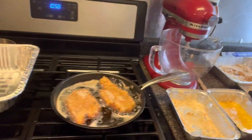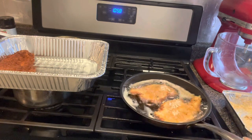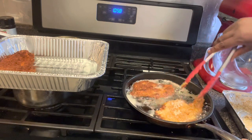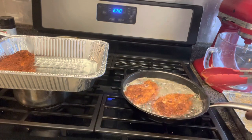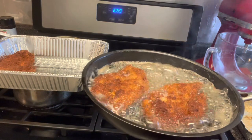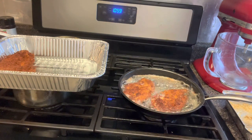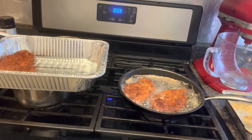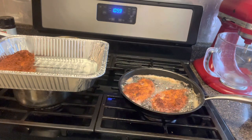Look at this — look at how good these look! The dredging station is complete. Now let's get our bread and make our garlic butter. Turn the oven on — we're going to get this thing popping.